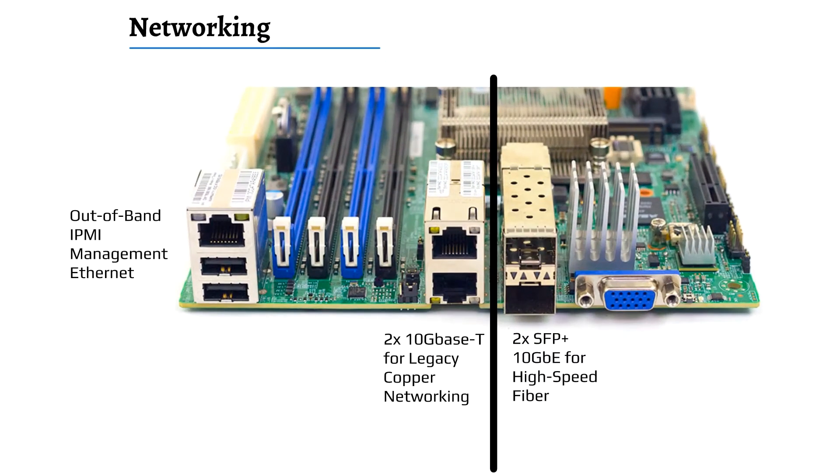Networking is something special with four 10-gig ethernet ports. Two are 10GBASE-T and two are SFP+. There's also an out-of-band IPMI management port.